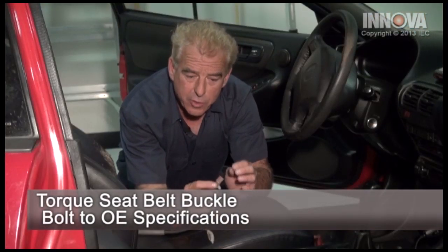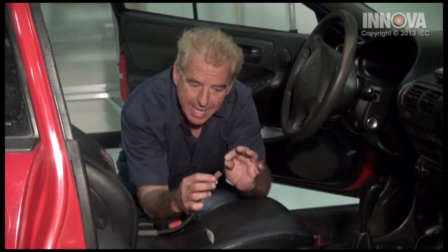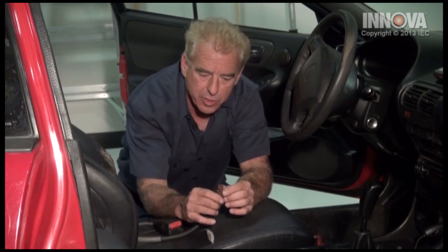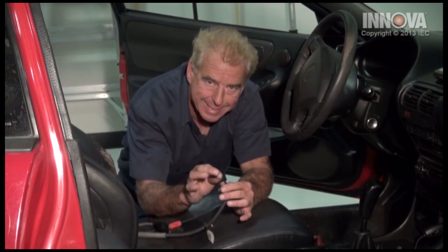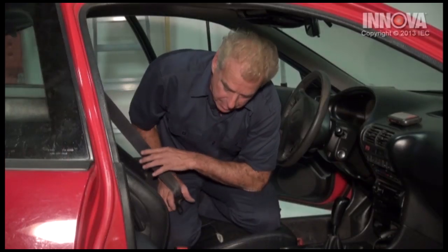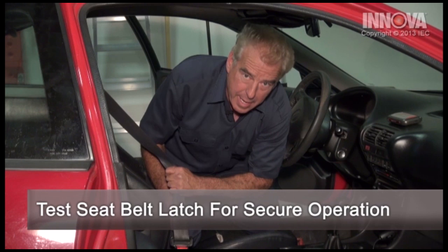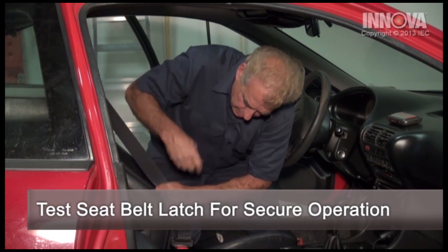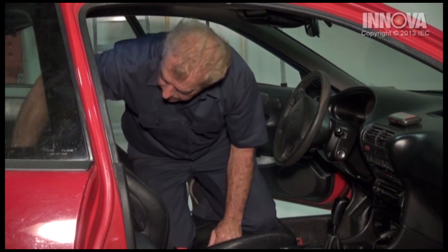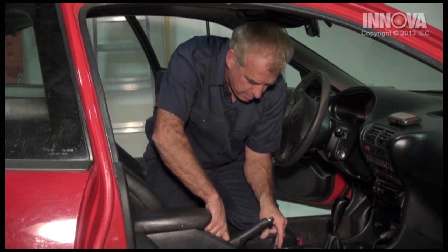Make sure you get the electrical connection in there — you want it tight, everything good, and it won't come loose. When you're moving the seat forward and back, you should actually hear it click if it's installed properly. Before we get everything back together, make sure the seat belt actually holds. Once we've verified that, reverse order — reinstall our console.